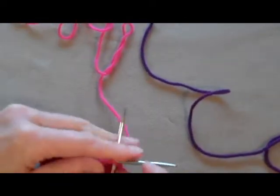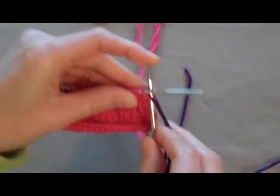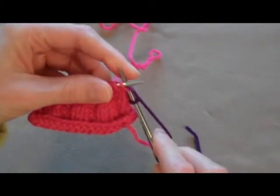Instead of knitting with the pink, pick up the purple and use it to knit. Off you go. And carry on with purple.